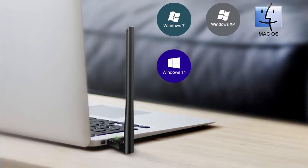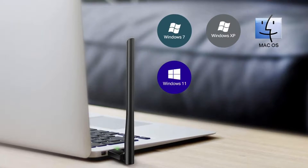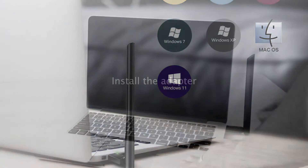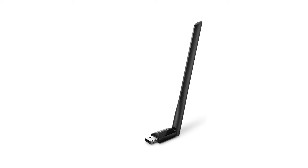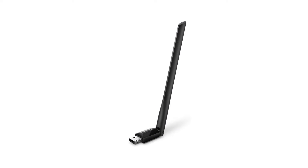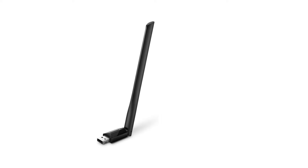It is suitable for streaming HD videos, playing games online, and transferring large files with ease. It has dual-band connectivity, allowing seamless connection to both the 2.4 GHz and 5 GHz Wi-Fi bands. The 5 GHz band provides faster internet with a wider reach due to less traffic. The strong antenna makes Wi-Fi reach further, good for big places or weak signals.